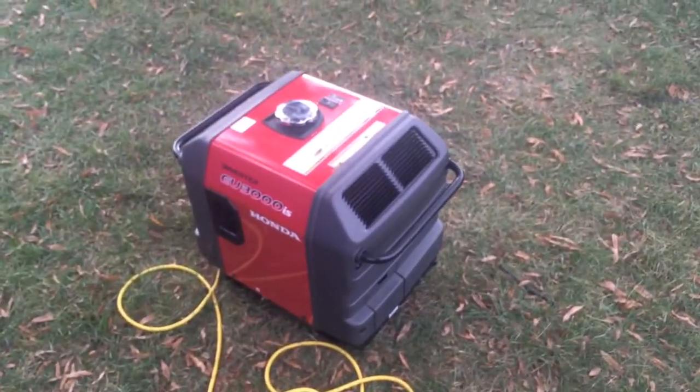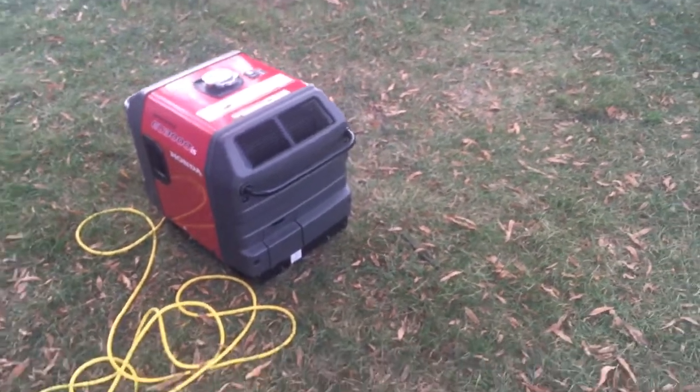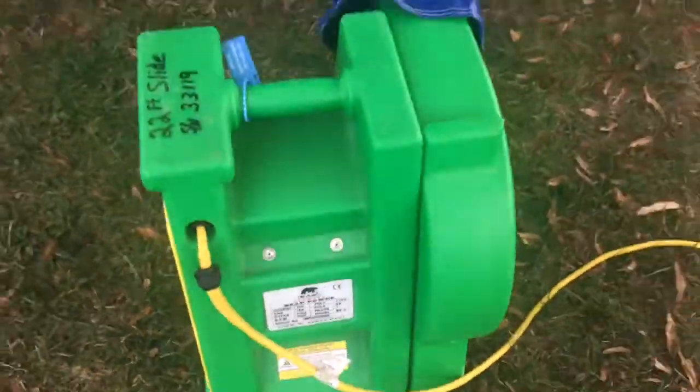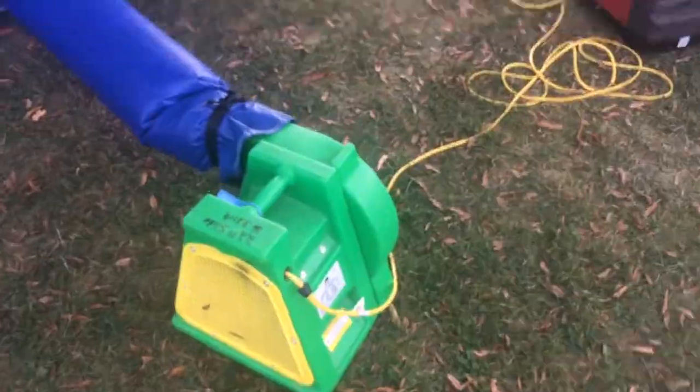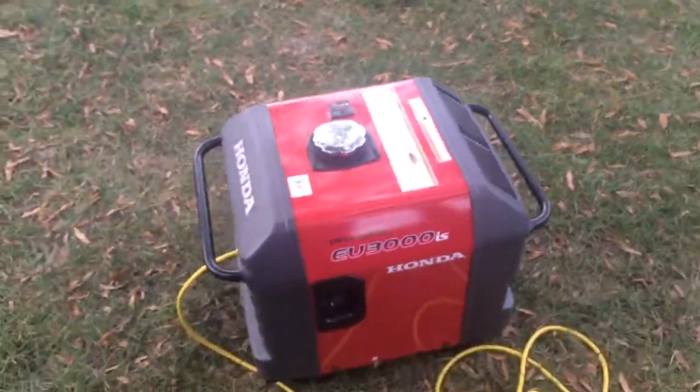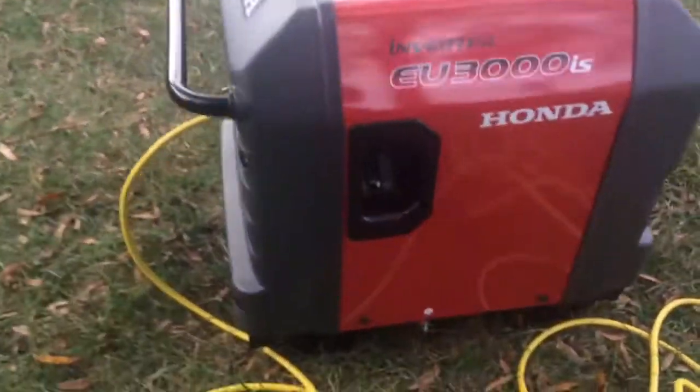Here's the Honda driver generator, the 3000i series. It's running a 12 amp blower motor for a jumper — medium load for it, not a whole lot. It's extremely quiet.